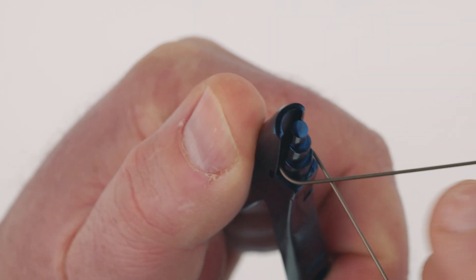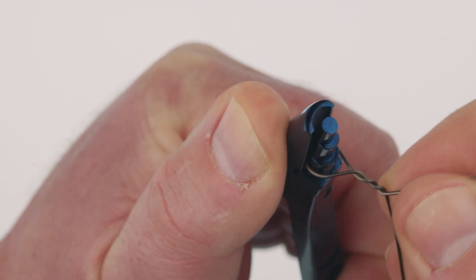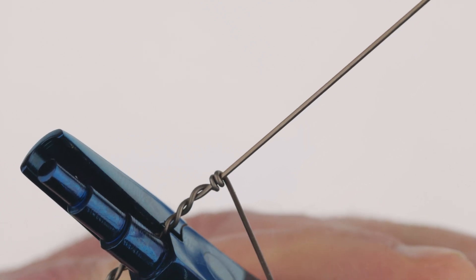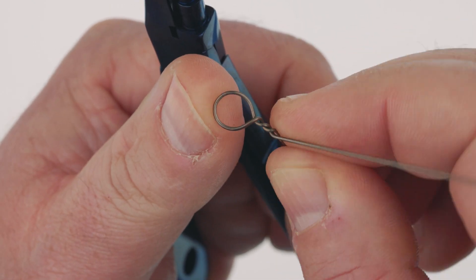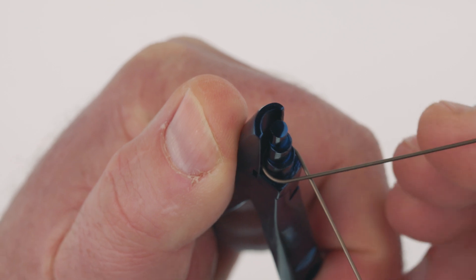Technique is critical with the haywire twist. Two areas are prone to failure if tied incorrectly. Stainless steel wire requires lenient angles on entry into and out of the twisted wire path. Ideally the first bend needs to be less than 90 degrees, and the exit angle of the wire after the twists and into the barrel wraps also needs to be less than 90 degrees. If you make either of these abrupt or change the wire direction quickly, the haywire twist will break at those points, resulting in premature wire failure.